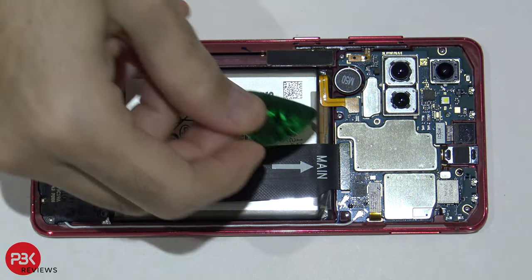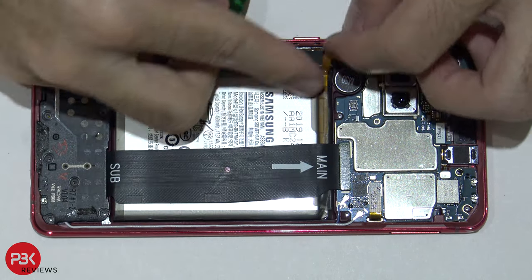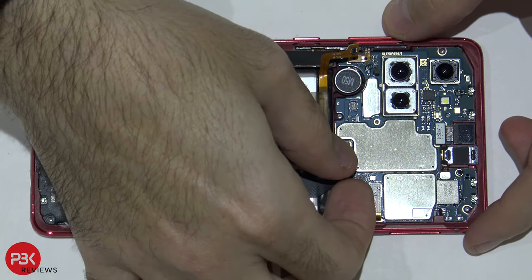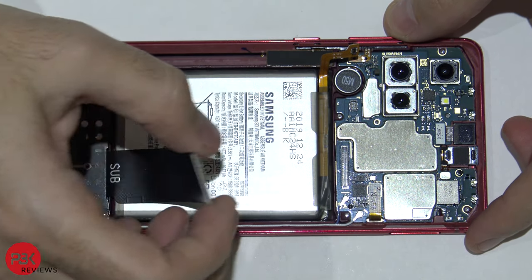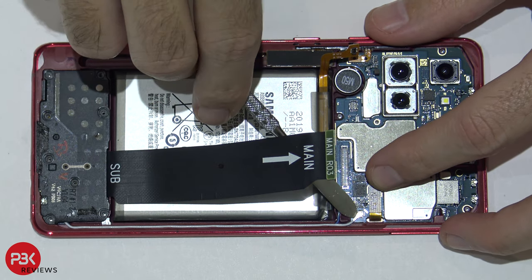Now we're gonna go ahead and disconnect the battery cable located right here — pop it up. Then let's disconnect the rest of the cables. You have a couple of wire cables located over here; go ahead and disconnect those.